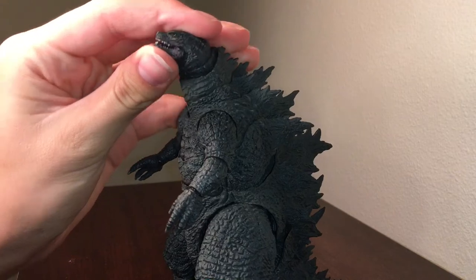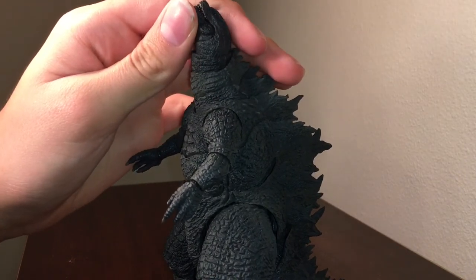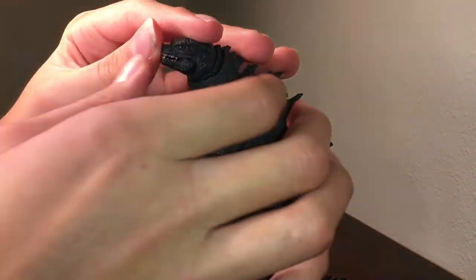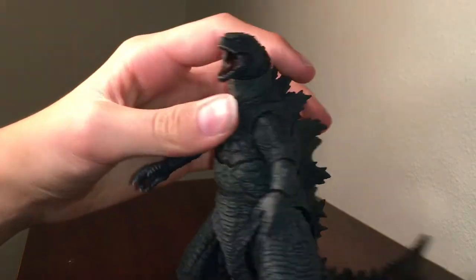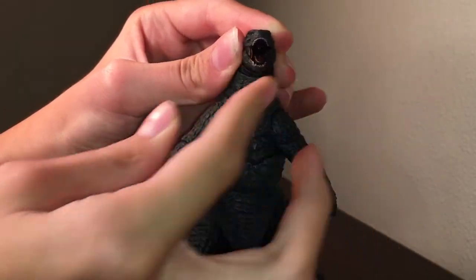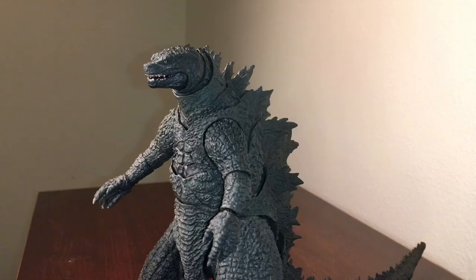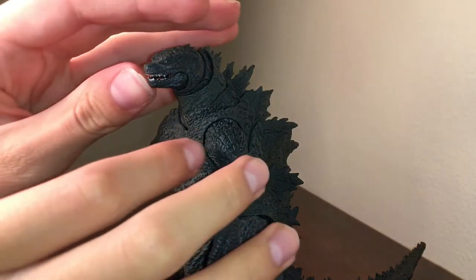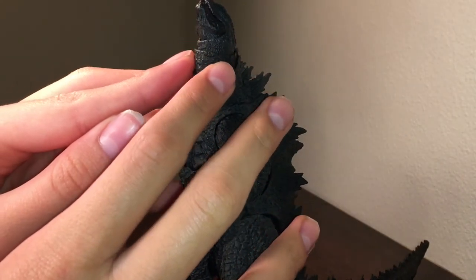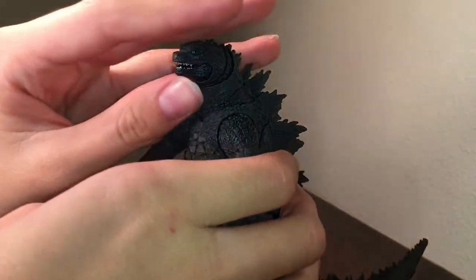Now let's take a look at articulation. His neck can move really far up, which is great for recreating the scene from the movie where he's shooting atomic breath into the sky. His jaw can open pretty wide — it's on a ball joint so it can swivel. There's also some very clever engineering in the neck: when you move the head up, there's a sleeve that peeks over the articulation to hide it, which is very cool.